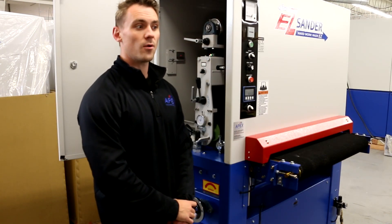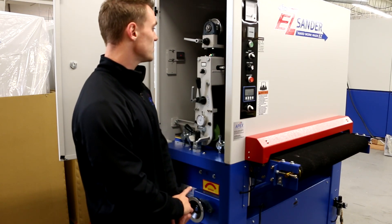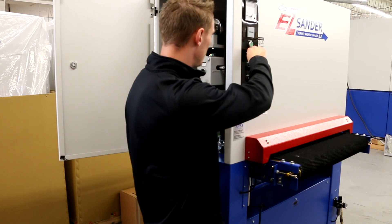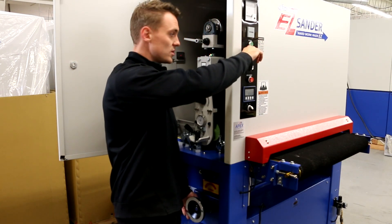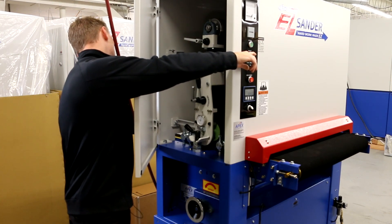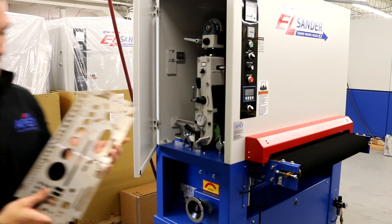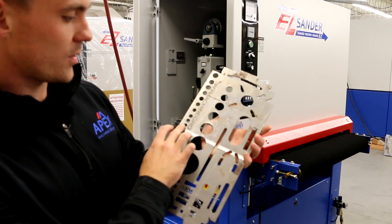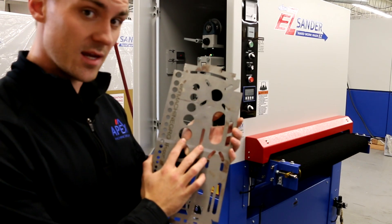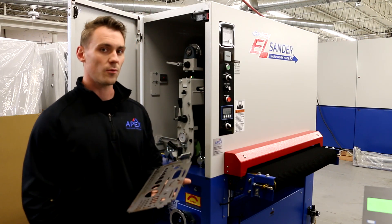Note that the abrasive belt is not powered up during the scratch test method. As a reminder, never turn the selector switch to the head position while hands are near the sanding belt. I'll now run the part through the machine and show you the scratch test that was made. As you can see, the scratch was performed evenly across the part, indicating proper sanding pressure and calibration of the sanding head. With the table height properly adjusted and the scratch test completed, we're now ready to run our part.